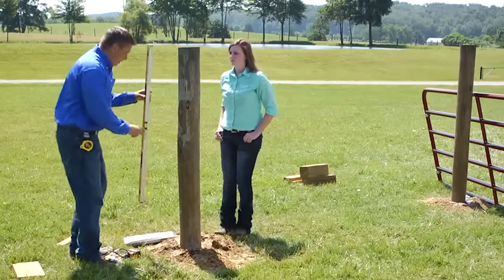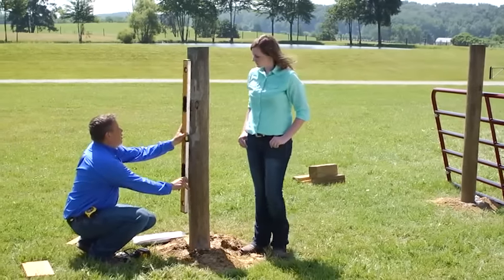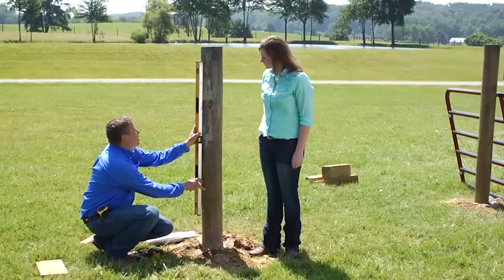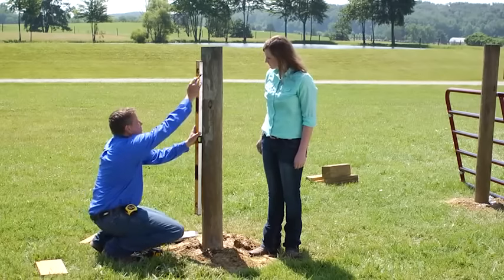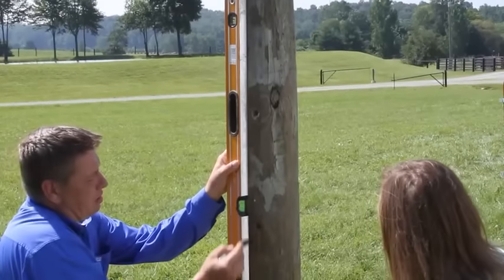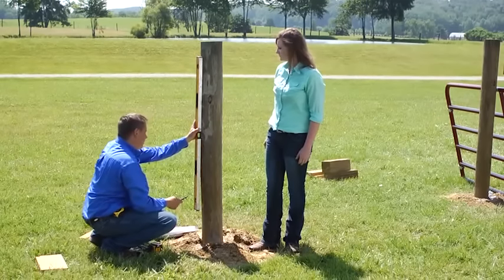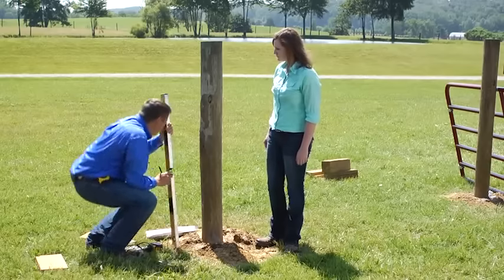First thing we want to do is go ahead and take a pin, put your level on here and make sure that top bubble is lined up perfectly in between, and make a mark to give a nice vertical line that's going to be perfectly straight up and down. Now that we've got that, we can let the concrete and everything set up.